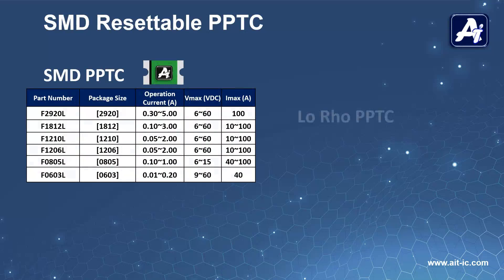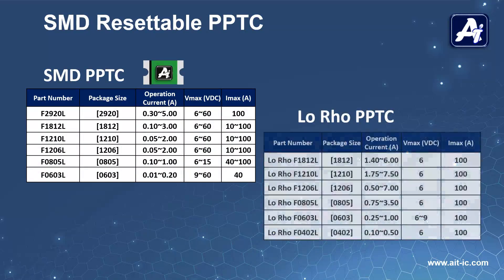Low-row SMD PPTCs have ultra-low normal operating resistance at normal operating hold current. Low-row also offers fast response times to fault currents.